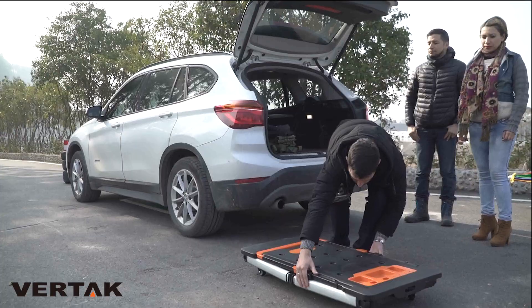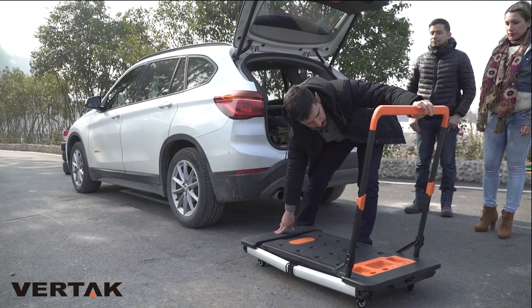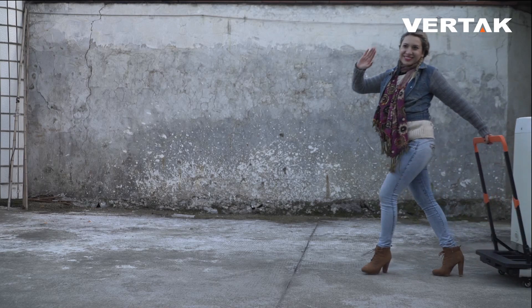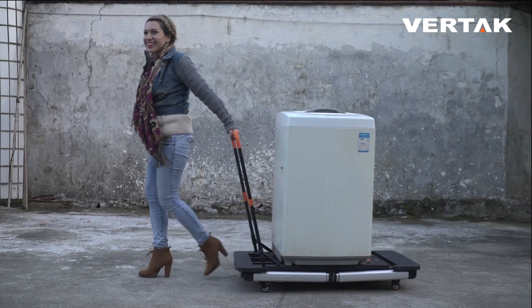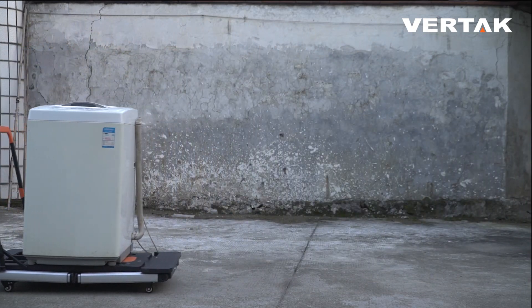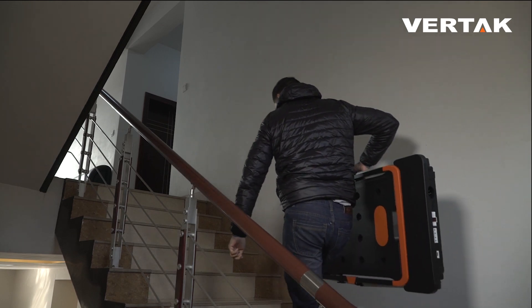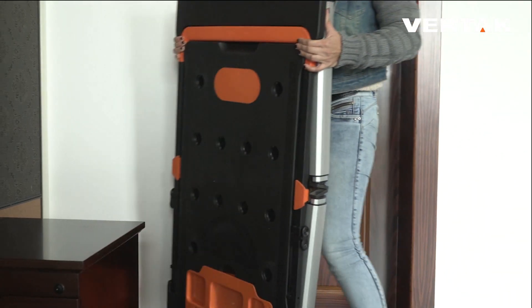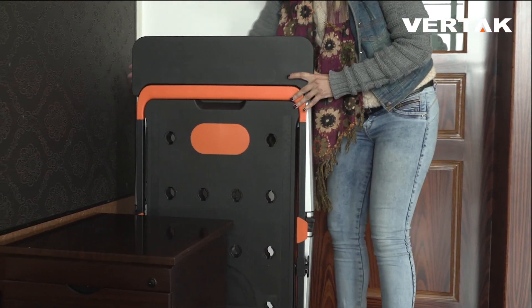Pull the handle up and you transform the 7-in-1 workbench into a hand truck to move a refrigerator, a washing machine, or any other heavy objects. Due to its amazing industrial design, this 7-in-1 workbench can be folded and does not require a large storage area.